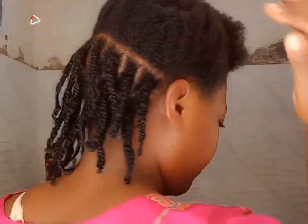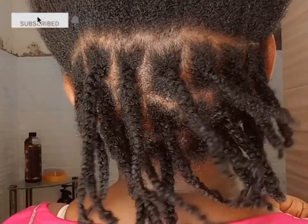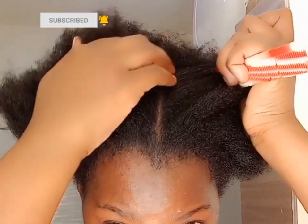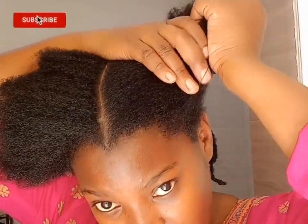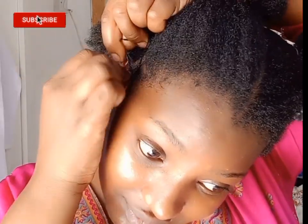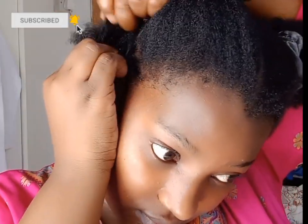That is how the back looks — we are about halfway done. Are you seeing how cute and fluffy those braids look? In the front, I'm going to be doing small corners to give it a more stylish, cute look. But you can continue with the fluffy braids if you prefer, or you can do flat twists in the front and design it the way you like.